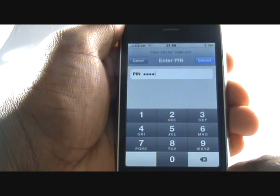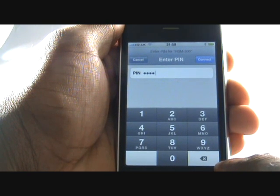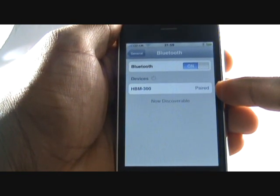If you make a mistake, press the back arrow just in the bottom right of your screen. As you can see, our Bluetooth headset is now paired with our iPhone.